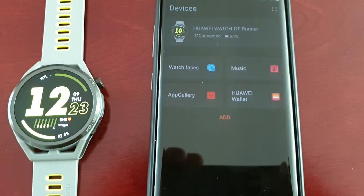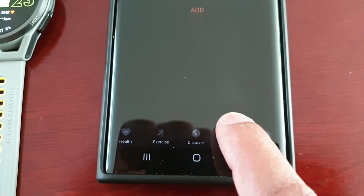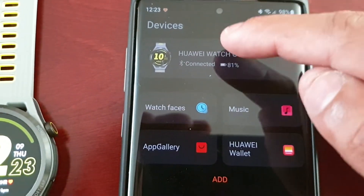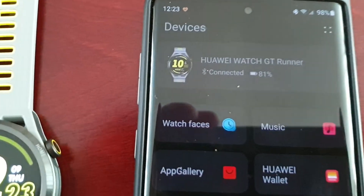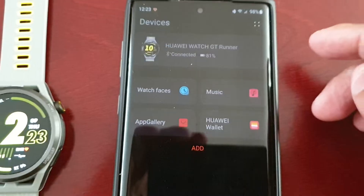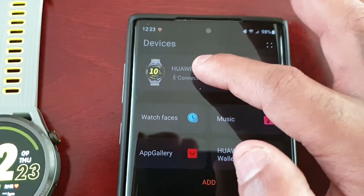Once you've opened it up, down at the bottom just select Devices. Just make sure that it says connected and you should see a little picture of your watch. Make sure it says connected and then select it.